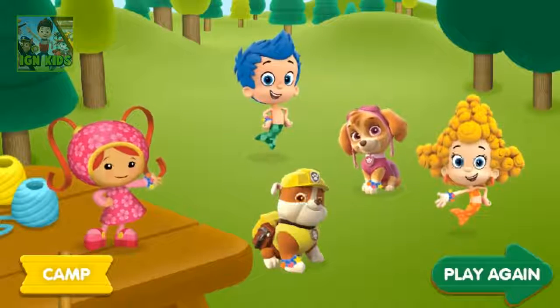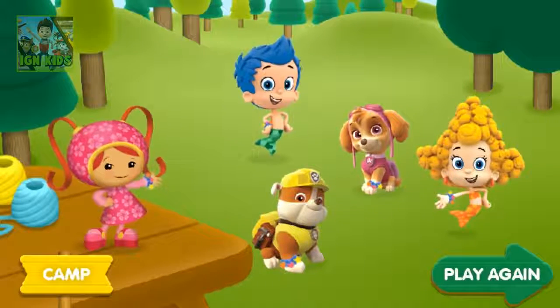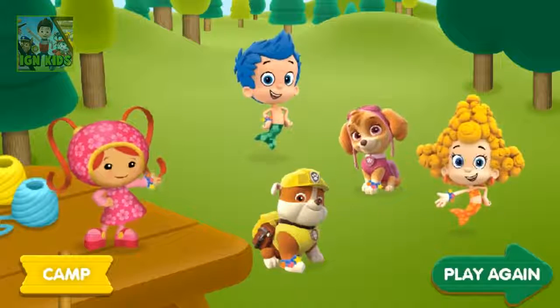If you want to make some more bracelets, click play again. If you're ready to head back to the campgrounds, click the camp button.